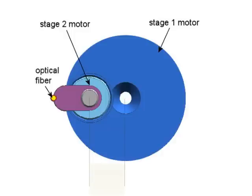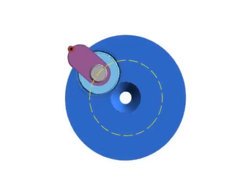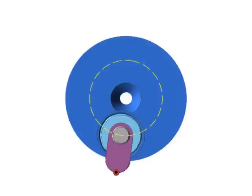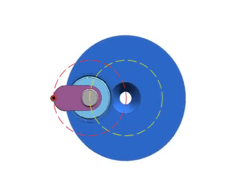The two rotary axes are aligned parallel and offset by 2.375 millimeters, equal to the length of the arm on stage 2. The rotation of stage 1 is theta. As it rotates, it moves stage 2 around a 4.75 millimeter diameter circle.